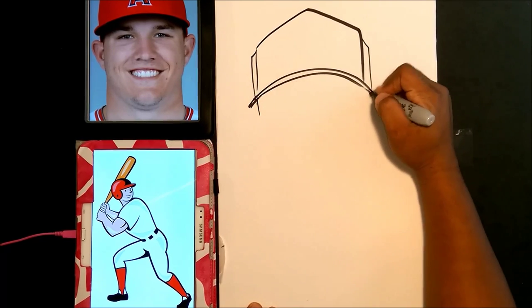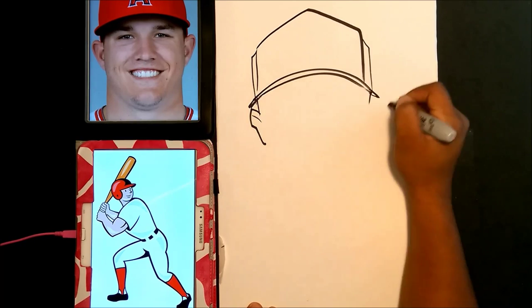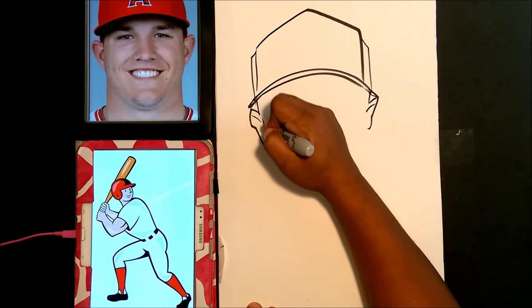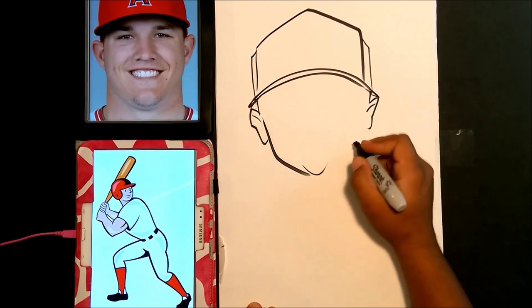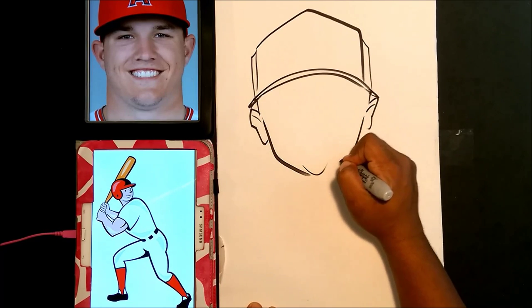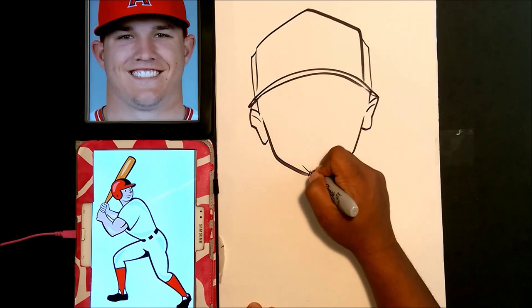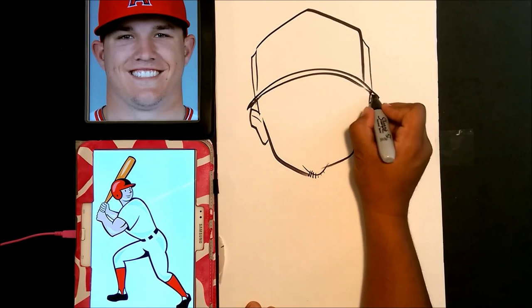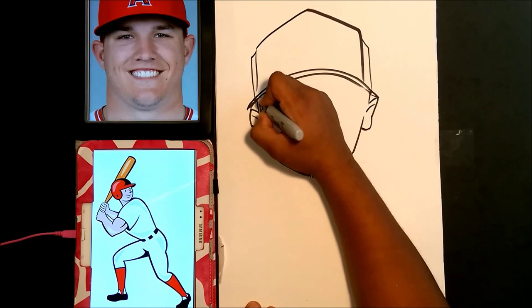Now I'm drawing the sides of the face, and I'm drawing the ear. Now I'm going to draw the bottom of the face. Pretty cool — I'm going to put a little stubble on his chin, and I'm just going to add some sideburns here.